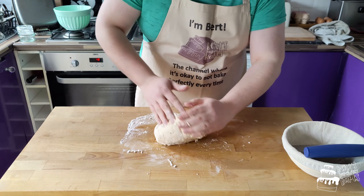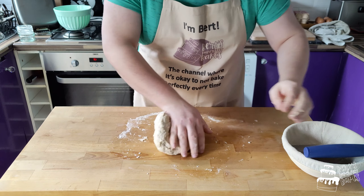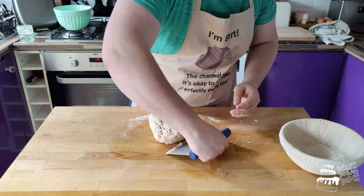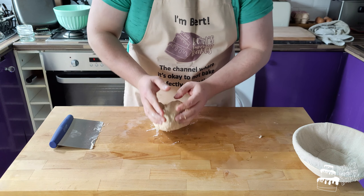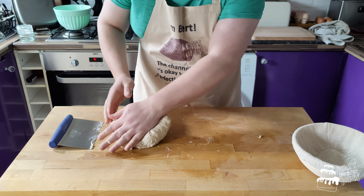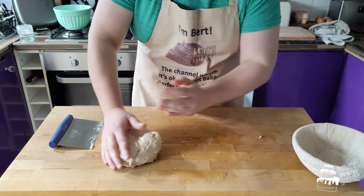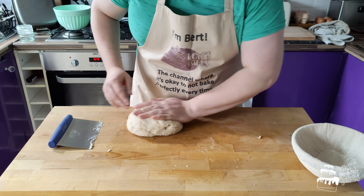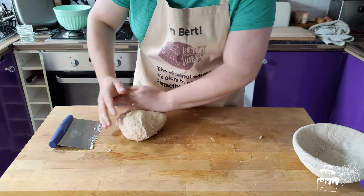Apparently Bert said it's very calming to watch. I'm just scraping up the little bits, bringing it all together, keeping it neat. At the moment the bread will be quite tacky — it could stick to your hands, but as long as you're moving and don't allow your hands to rest on the bread for too long, you should be okay.